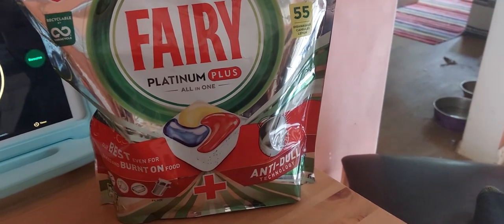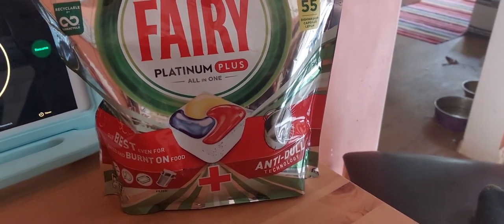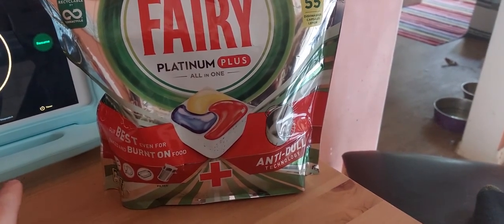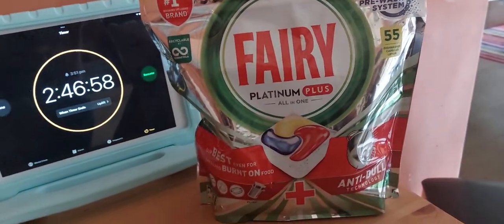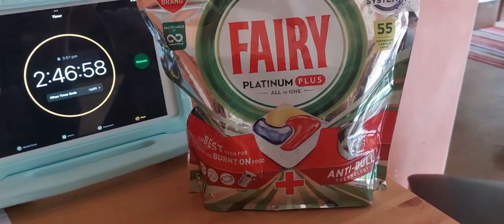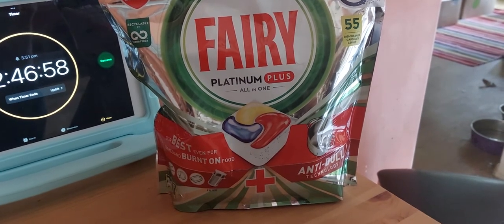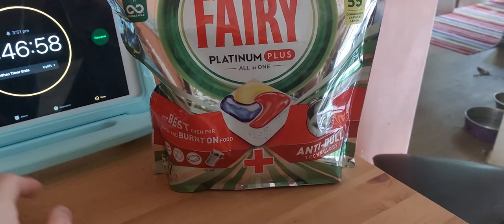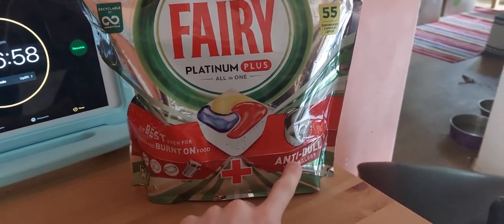I had a strainer that had dried-on noodles, and this tablet — without even pre-rinsing or pre-washing — cleaned it completely. I put it on an auto intensive cycle on that Hotpoint over there, which does not do a pre-wash on that setting. I thought the strainer would have leftover food on it, but it didn't — it was completely clean, one hundred percent, and I was really amazed.